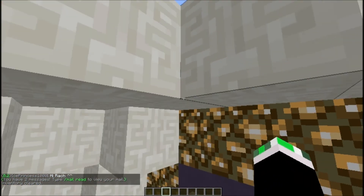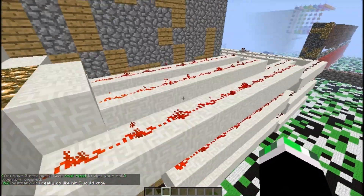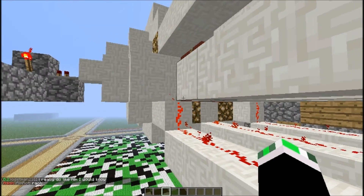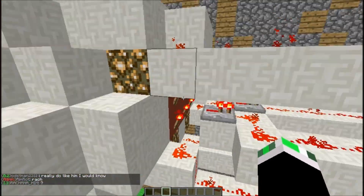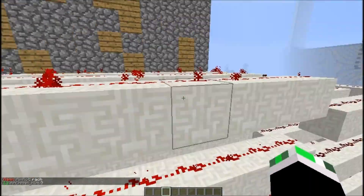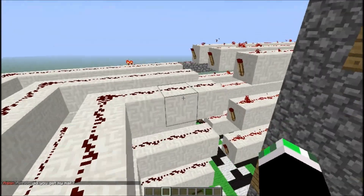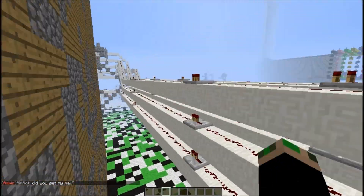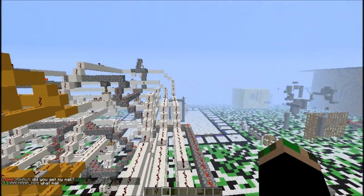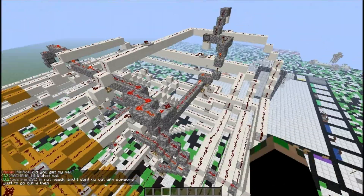Let me show you some of the redstone. First I just created a little three-by-three of buttons arranged into this little box thing, then I put a switch on it and it goes all the way down here. Cobblestone is the reset button.